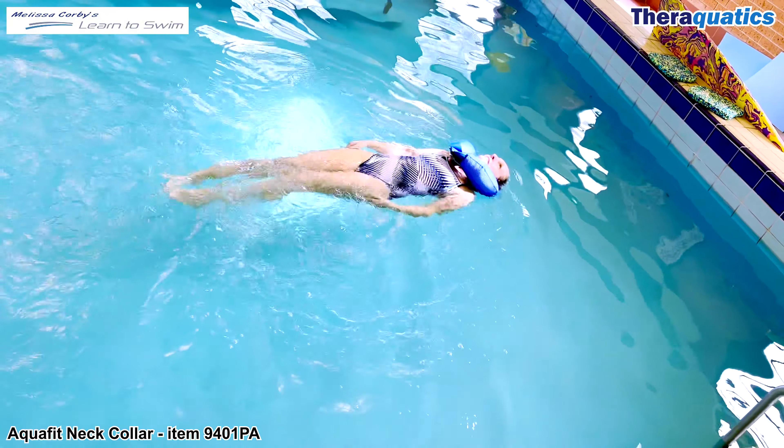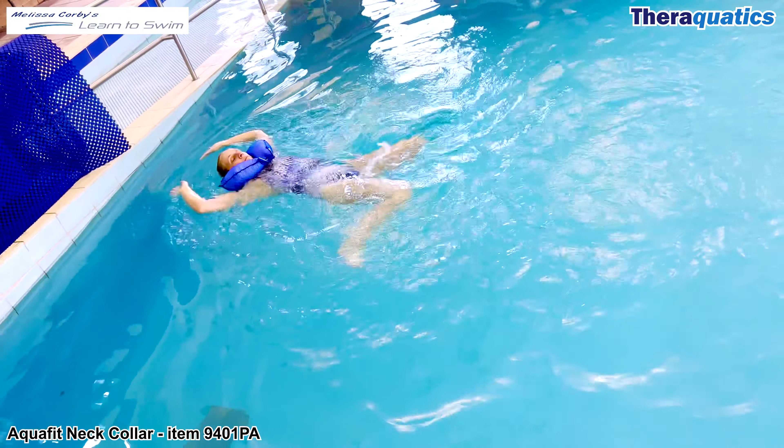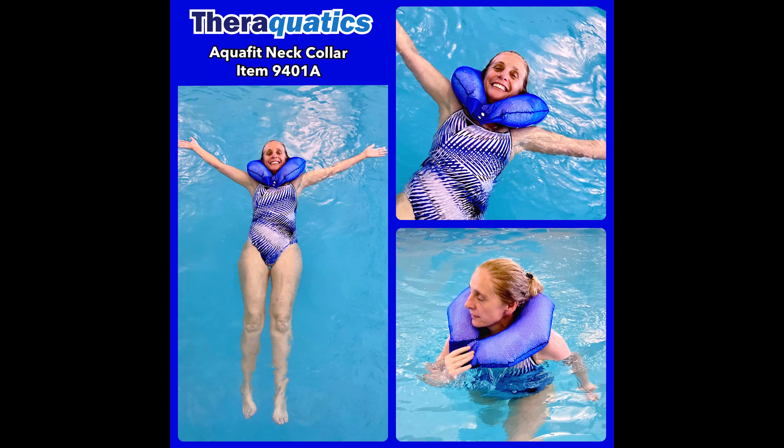Once you have developed your swimming skills and self-confidence in the water, you can slowly progress to performing backsculling without any flotation device. Increase your sense of safety and security with the AquaFit Net Collar.